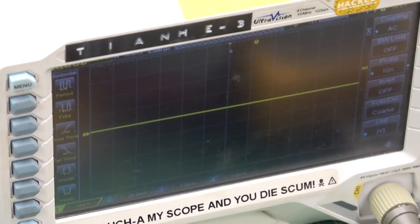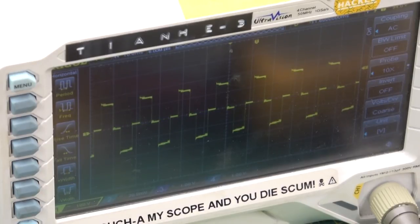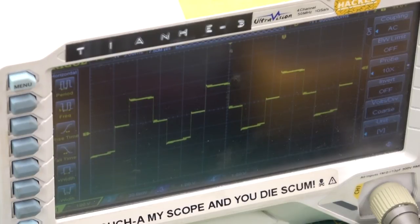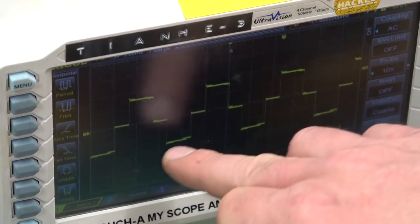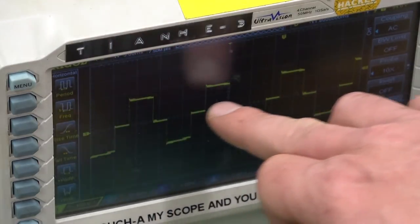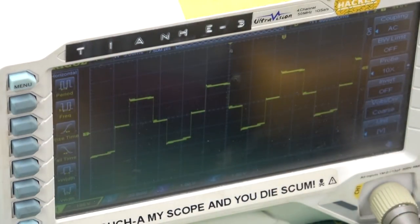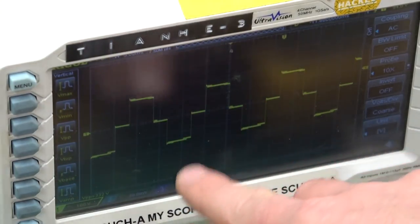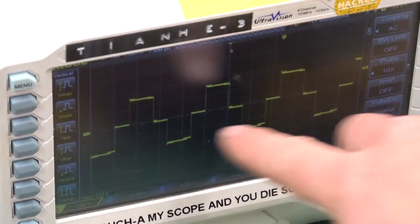Have a look at that waveform now that I've got the line and neutral — that is the hot and the neutral — across the oscilloscope leads. That is the digital waveform, their claim to fame. And you can see it's not even close to sinusoidal — it's two-step. If you average this out, it averages out to 120 volts. The peak-to-peak is 332 volts, so 170 volts AC RMS — that is 120 volts root mean square, and 170 volts peak from zero.